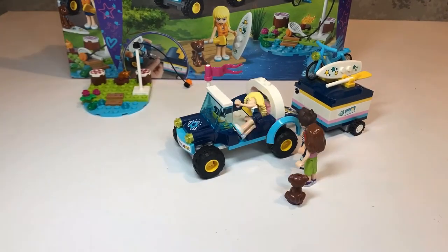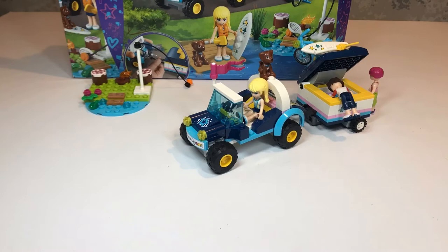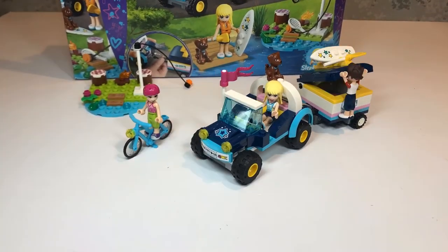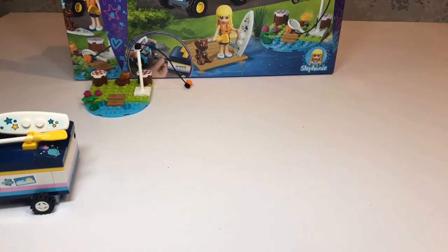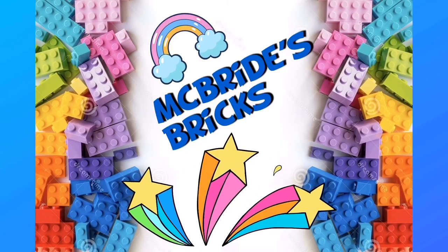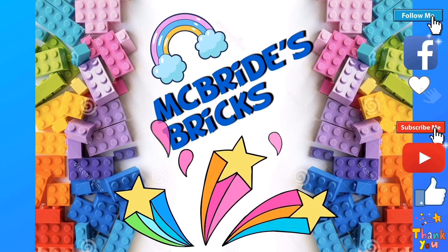Oh here you are guys — isn't it the coolest buggy ever? And Dash, you've found a seat up at the top! Ben, you want to get stuck in to see what's in the trailer. Ava, you're going to cycle to the lake — good girl, and you've got your helmet on. Ben, jump in quick; Stephanie wants to get away. See you later, have fun at the lake! Well, that's it for another Lego Friends set. Don't forget to give us a thumbs up if you enjoyed it, and if you'd like to see more please do subscribe. See you next time, bye for now.